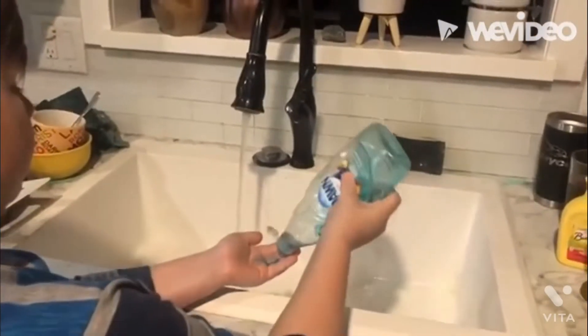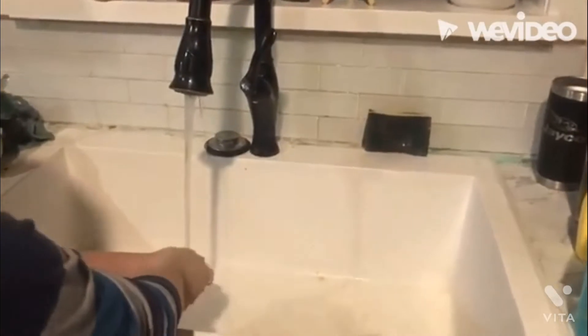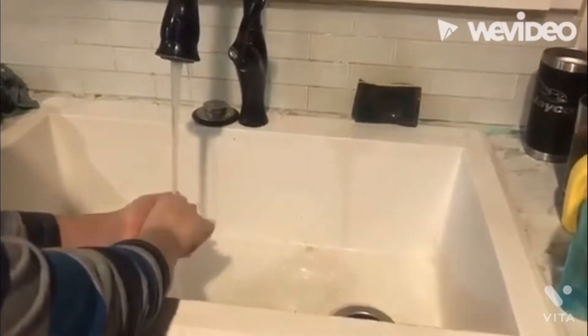Hey guys, before you cook, make sure you always wash your hands. No matter if you just washed them or washed them a while ago, just make sure you wash them before you cook.